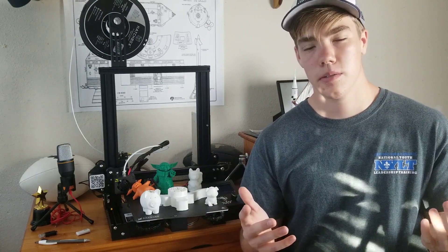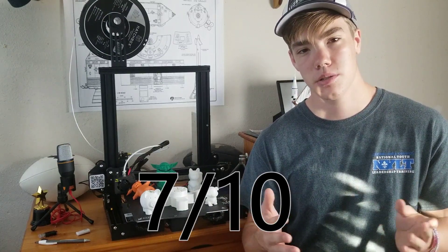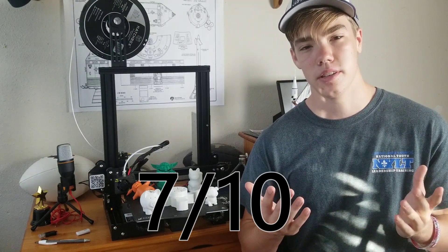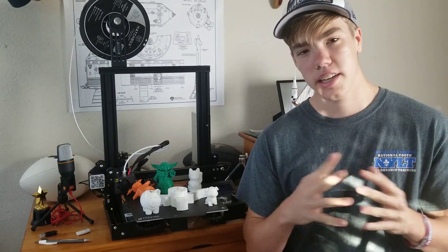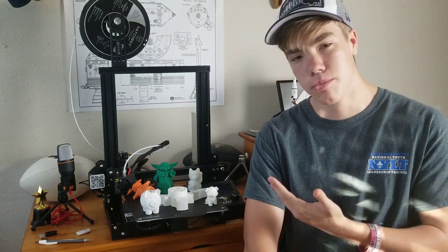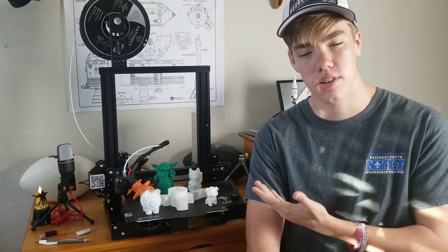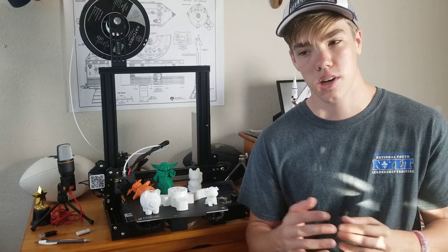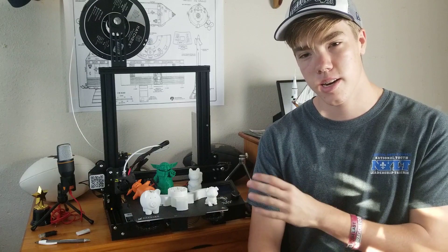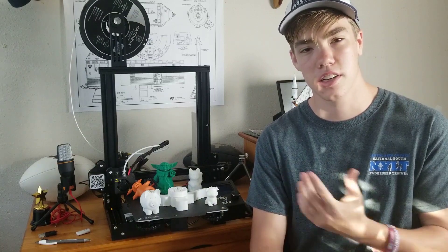Overall, I give this printer a 7 out of 10. It is a great beginner's choice at a price point of only $250, which is extremely cheap in the 3D printing world. It does have some major flaws — issues printing super-detailed stuff — though I've seen people print really detailed models on it, so it may just be me. Overall, 7 out of 10, this is a great beginner printer and I would highly recommend it for anyone who wants to get into 3D printing. That's the end of my review.